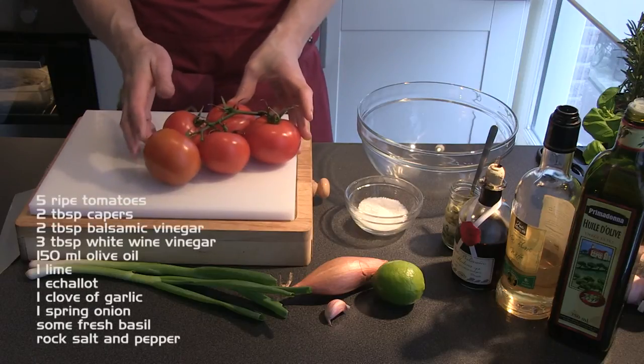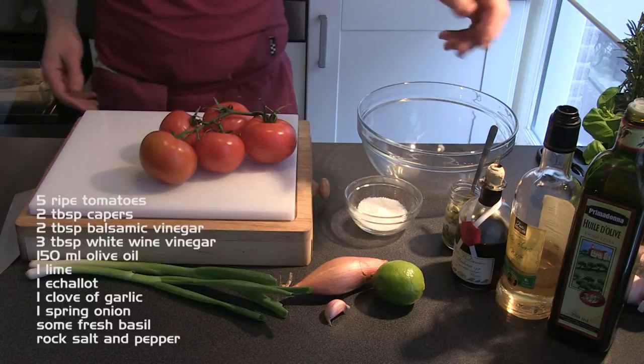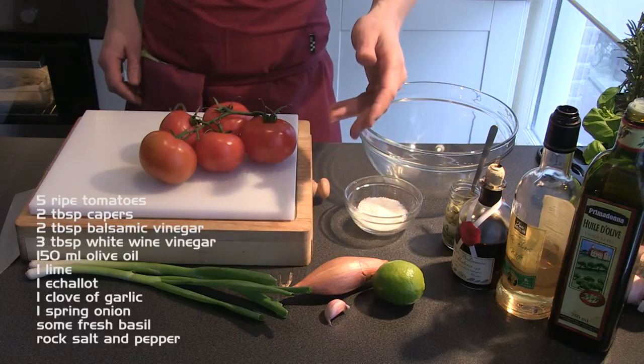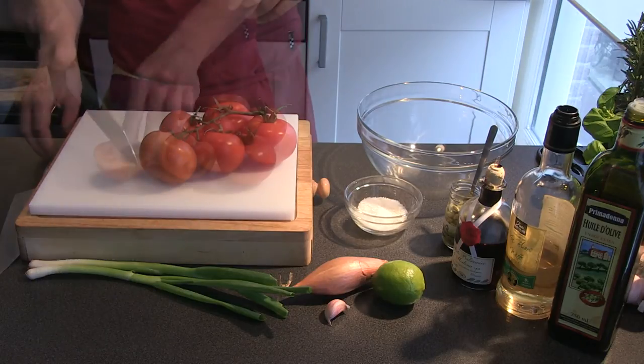All you need is five tomatoes, capers, balsamic vinegar, white wine vinegar, olive oil, one lime, a shallot, one clove of garlic, a spring onion, some fresh basil, and some rock salt and pepper.